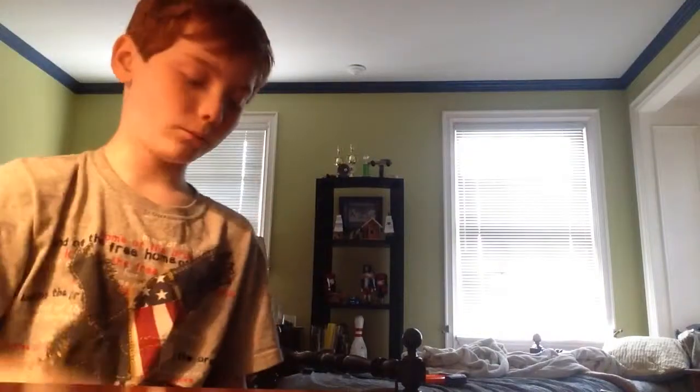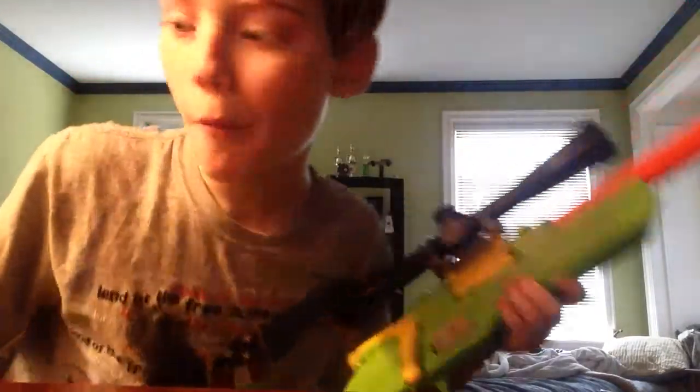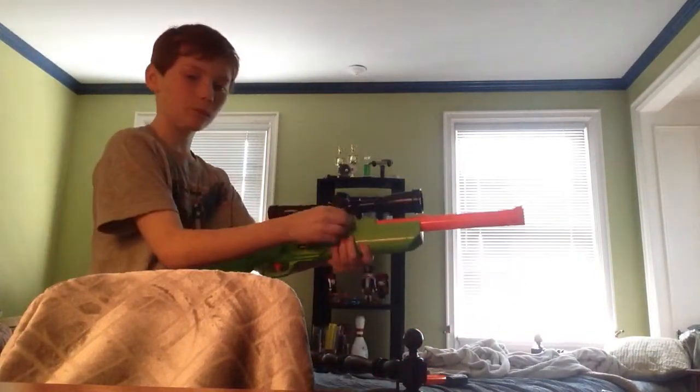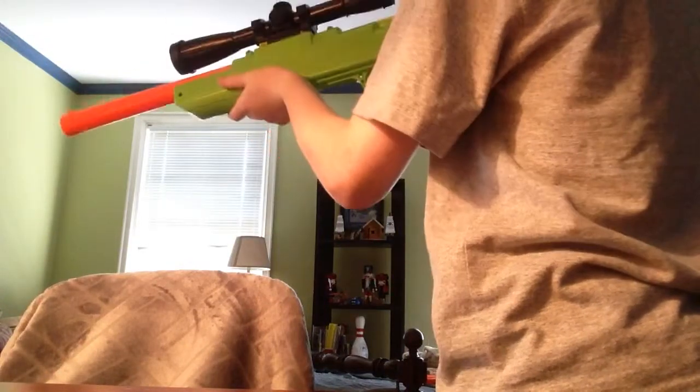Now we're just gonna do some test firing. I'm aiming at the lampshade — I hit it, but I have to aim above my target. Let me try to hit my window over there. See, it doesn't even shoot 30 feet — that shoots like three feet. Well, it really depends on where you're shooting, I guess.